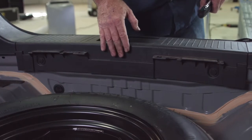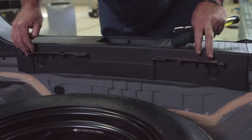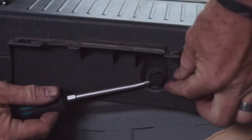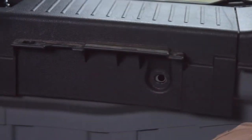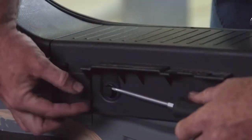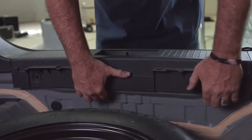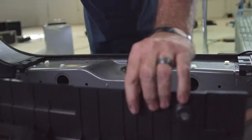Now that we have the cargo hooks removed, our next step is to remove this center panel. I'm looking for any fasteners that hold it in — it looks like we have two: one on the passenger side and one on the driver's side. I'll be using a flathead screwdriver to wedge the head out of the fastener. Now that we have the two fasteners out, that'll allow us to pull straight up on this center panel and pop it right out. Set that aside.